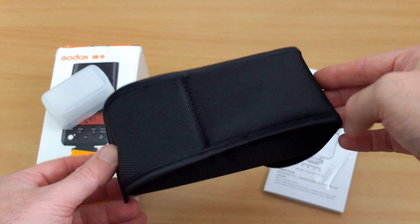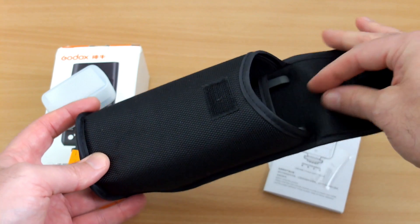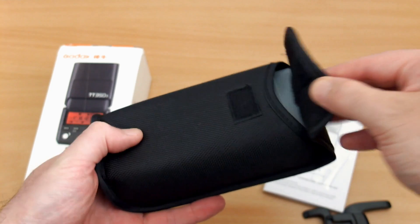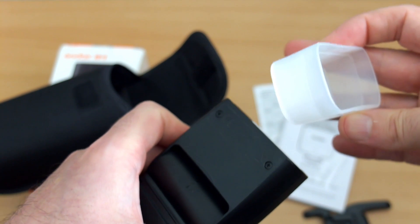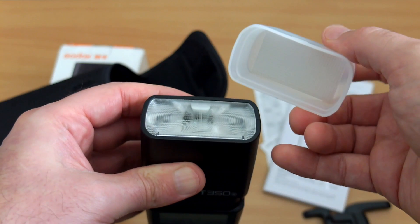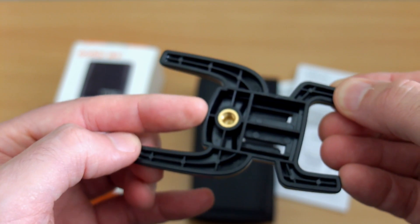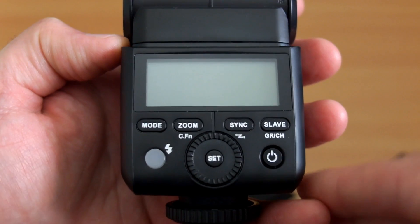There is a lithium-ion version of the TT350 flash that's come out recently which offers faster recycle times. Unfortunately there's no belt loop on the case for some reason, even though it's a decent padded case. I'd recommend getting an extra flash case to carry it on your bag. This is the included stand. The case is big enough to fit the flash with the supplied diffuser - no problems at all. The diffuser only fits around one way, there's a slight angle on it, but it's a fairly snug fit.